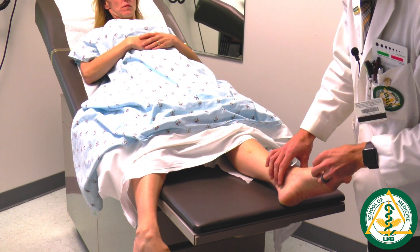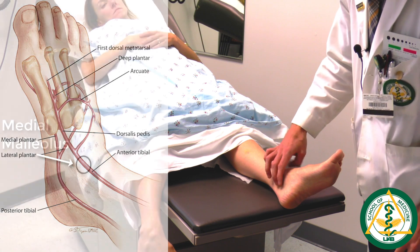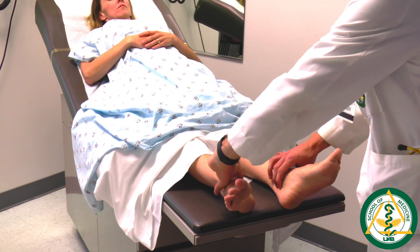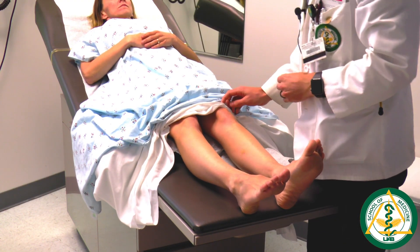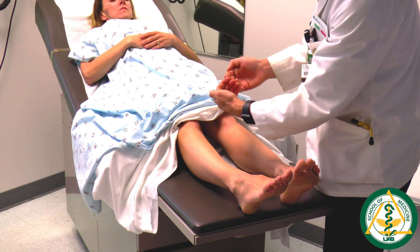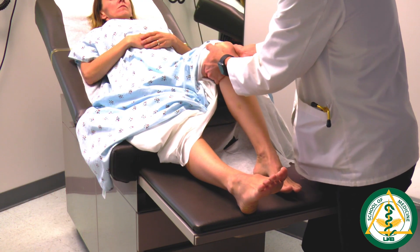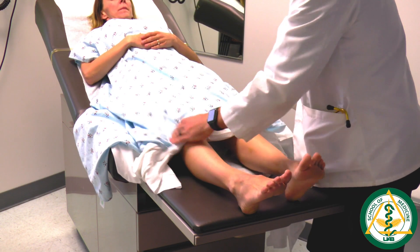The second lower extremity pulse is the posterior tibial artery, found just posterior to the medial malleolus — the prominence on the ankle bone — between the Achilles tendon and the medial malleolus. Check for symmetry on both sides. Moving up toward the knee, check the popliteal artery pulse. Because it is deep in the leg, cup both hands around the knee and manipulate the structures posterior to the knee to isolate the popliteal artery. You can bend the knee upward and push behind the knee to feel the popliteal pulse, then check the other side.